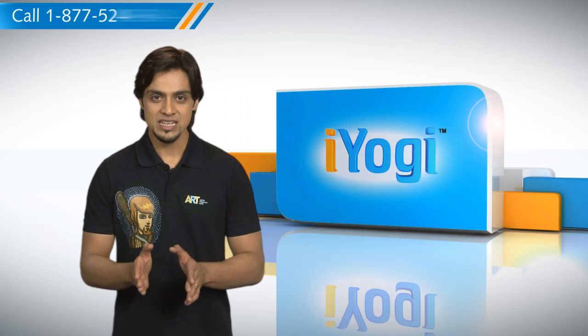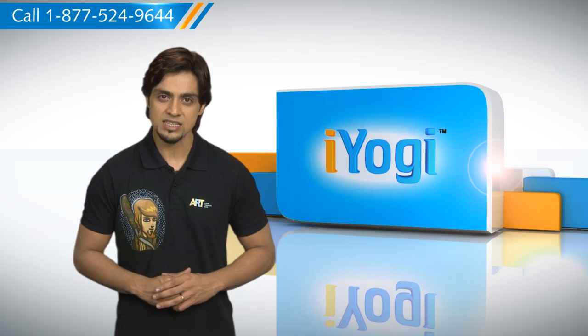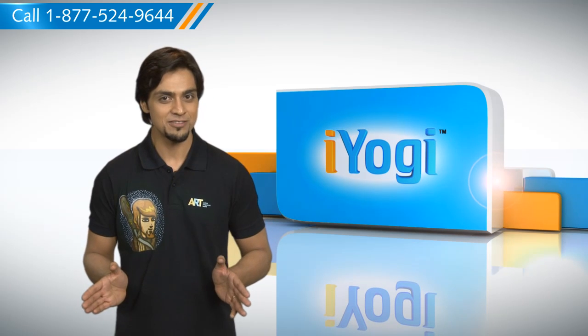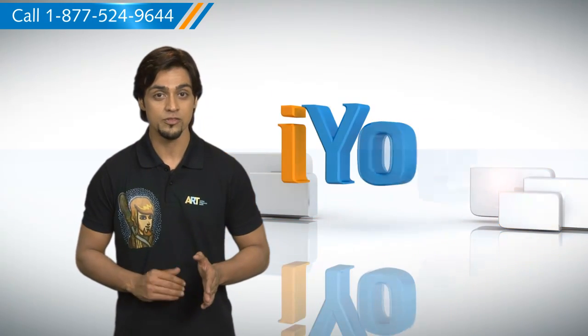So, you see, by following the simple steps given in this video, you can easily clean install Windows 7 if no operating system is installed already on your PC. Don't you just love technology? At iYogi, we're always here to help you get more out of your PC along with its related software and programs.